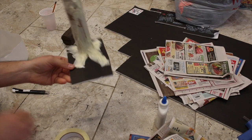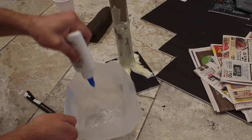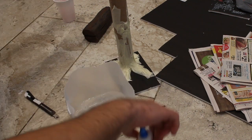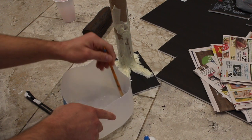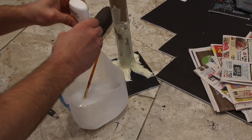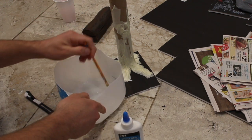Now, once you have everything taped down and your details are in place with masking tape, we're going to make the solution for our paper mache. You just take normal kids' glue — PVA glue — and normal water. I did about half and half, and then you mix it together and make sure it's pretty watery but also pretty thick. You could also use Mod Podge for this step, but Mod Podge is more expensive than PVA glue.